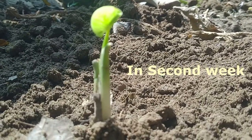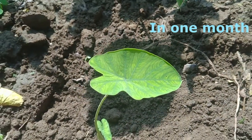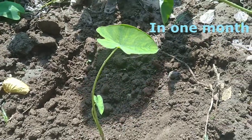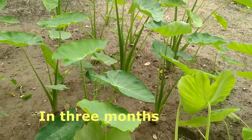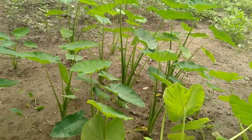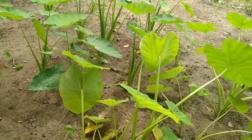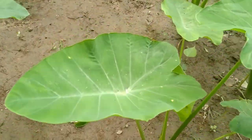On the second week, you can see small baby leaves coming out. And in one month's time, you can see a proper plant growing. In the following months, you can see more leaves coming out. This plant is a bit bushy, so while planting, just keep in mind to give proper space to each plant and place them at least two to three feet apart.